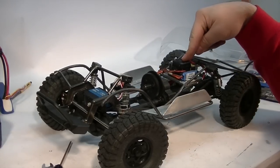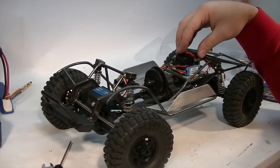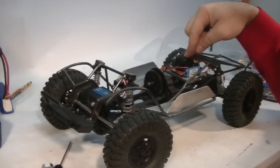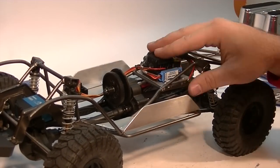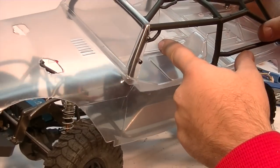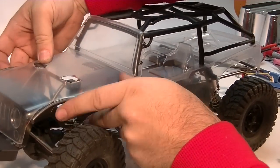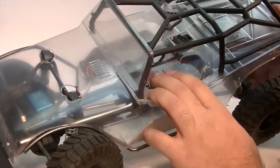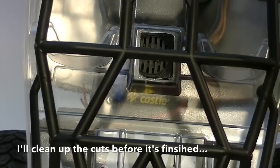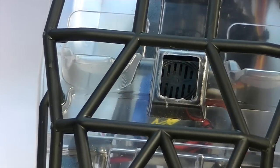I've got a Mamba Max Pro from Castle. I pretty much use this ESC whenever I'm going brushless. If I'm going brushed I'll use a Holmes ESC like a BRXL or BRXL Mini. After checking clearances for where the Mamba Max Pro sits with the body, I noticed on the G6 body there's a little center console area between the two seats. When I installed the body in its final position, that area was directly over my Mamba Max Pro, so I cut out the top of that center console and I'll apply some mesh to the bottom side after I paint the body.